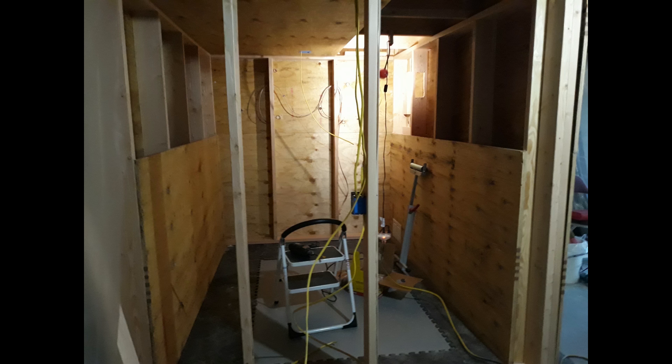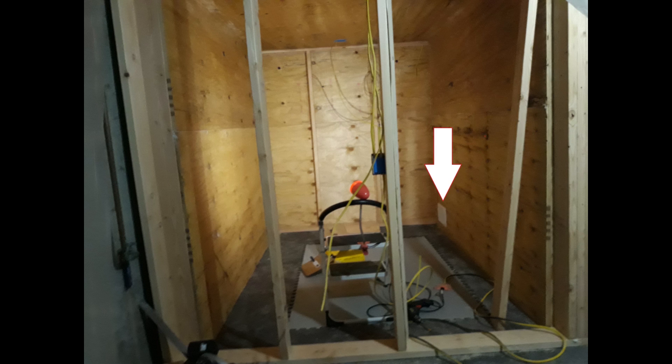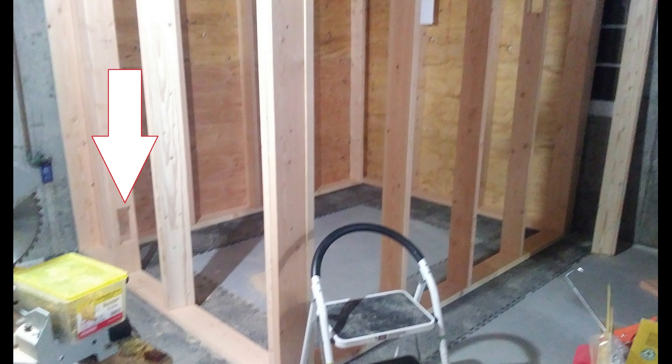I also have speaker wires run through the walls because I wanted speakers in here for playback — not for mixing, because this isn't a mixing room, it's just a vocal booth. I did radio for 27 years and I don't always want to wear headphones. In the bottom right corner you can see a little white rectangle — that's the vent for incoming air. At the back you can see the hole in the stud where the vent is on that side.